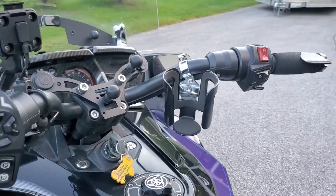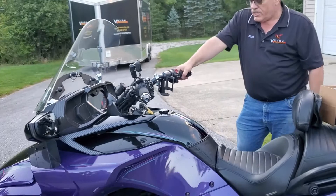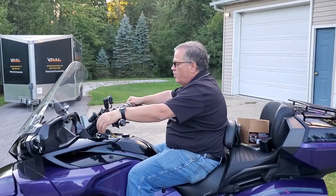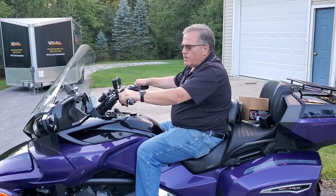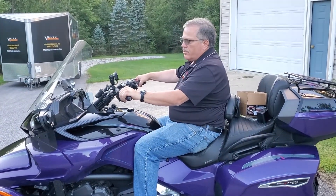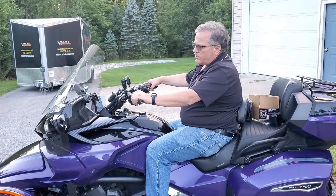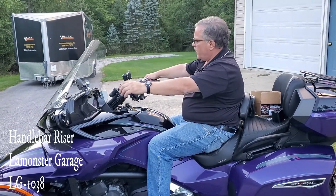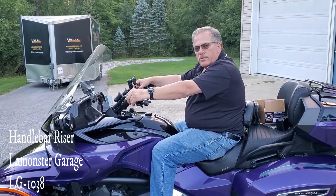You can see how much nicer these are. This puts your arms in a lot more natural position — it feels good, it's back the way it should be. If you want to test whether these are right for you, just close your eyes and put your arms about where the natural position would be, and you're going to find that this is about it.